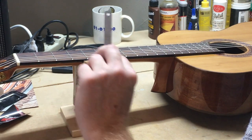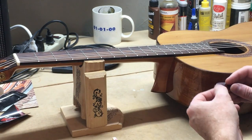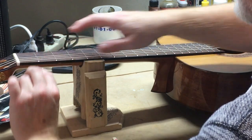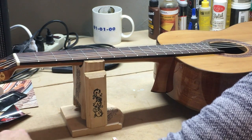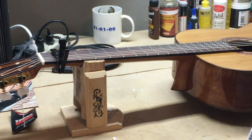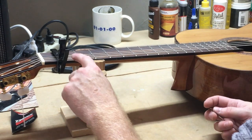I've got a couple of feeler gauges here. The one I normally use is 18 thousandths of an inch to set the first fret action. I also have this thin Fender pick — I measured it with my feeler gauge and it is 18 thousandths, so we may use that. The action here is a little higher than that, and bringing this down may bring that down, so I'm not even going to touch the first fret height at this point.